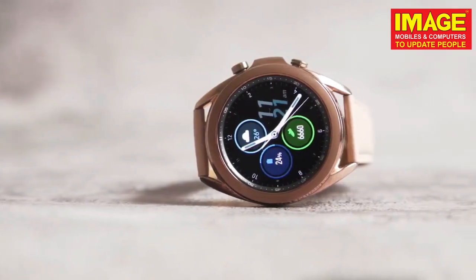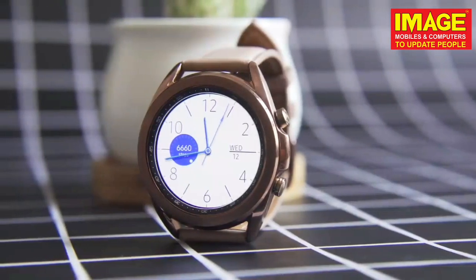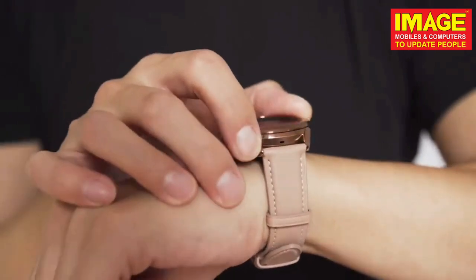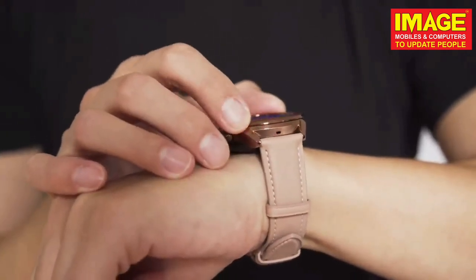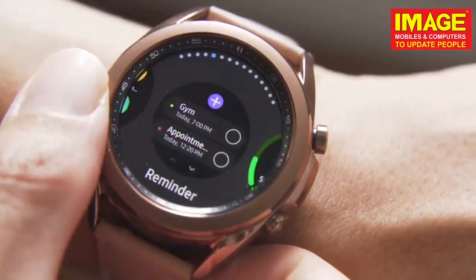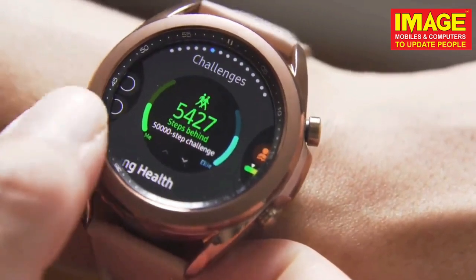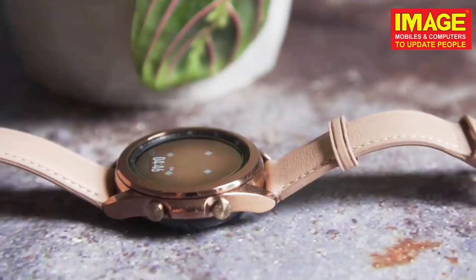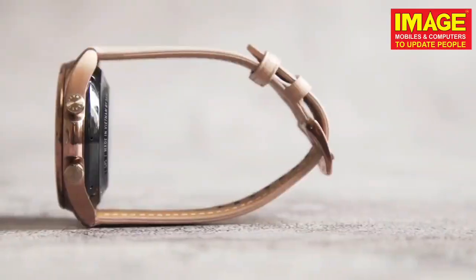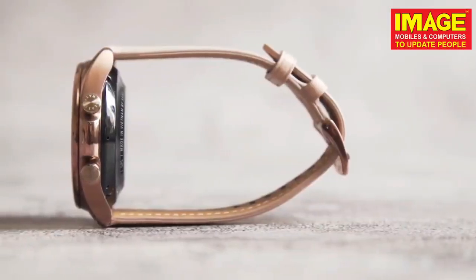So guys, welcome to the channel ImageMobiles to update people. This is our Galaxy Watch 3 — it is a beautiful design. This is a smartwatch. This is the physical bezel button, and that is a great feature.